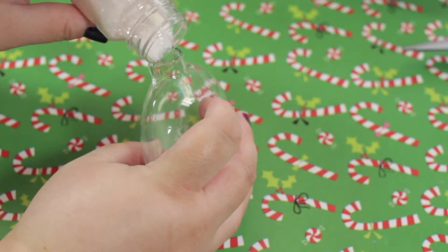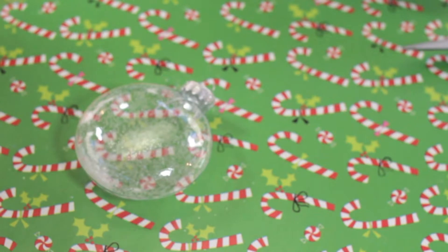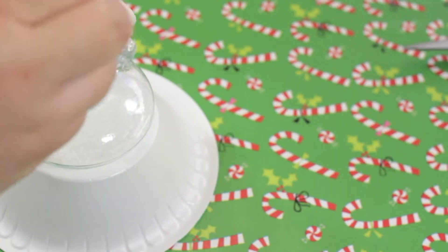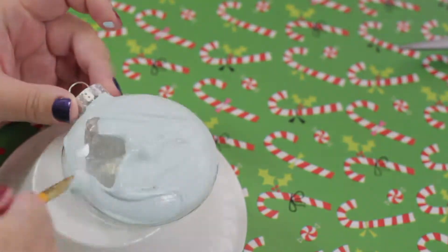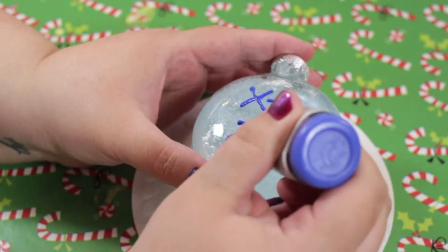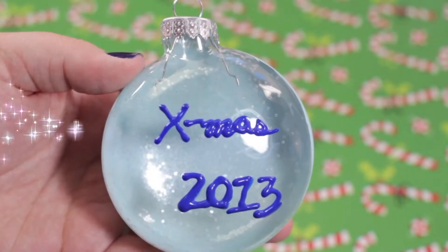For the second ornament, I poured the iridescent glitter inside the ornament and shook it around to make it stick to the inside, then poured out what was left over. I then put two thin coats of the blue frosty paint on one side of the ornament and let that fully dry. I flipped it over and then took the blue puffy paint and wrote Xmas 2013. And that's it.